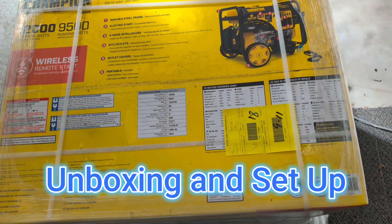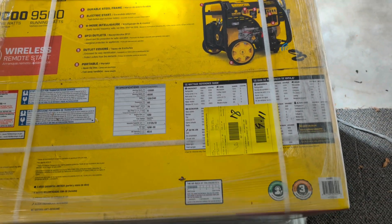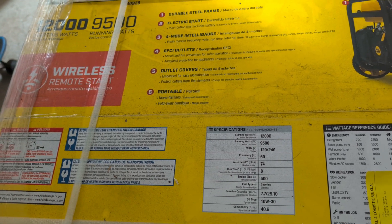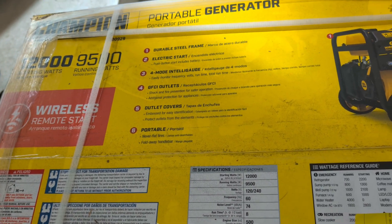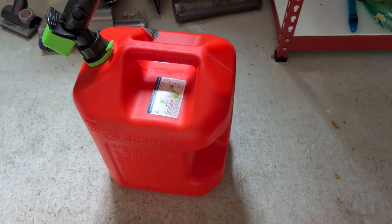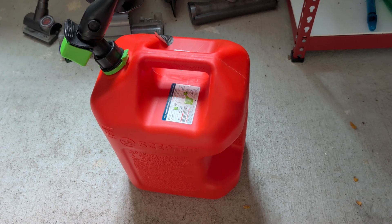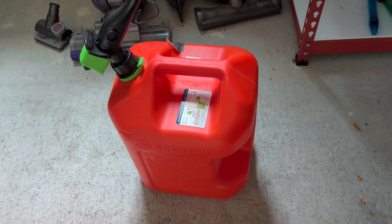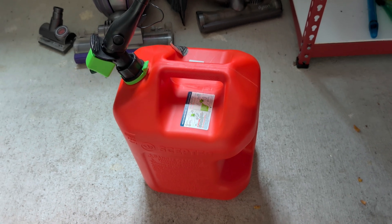Hello, I got this new portable generator. It's a Champion 12,000 watt starting watts and 9,500 running watts, and I'll walk you through the steps. I also have a 5 gallon gasoline container which I'll need to start this because it's a gasoline based generator, so let's get into this.